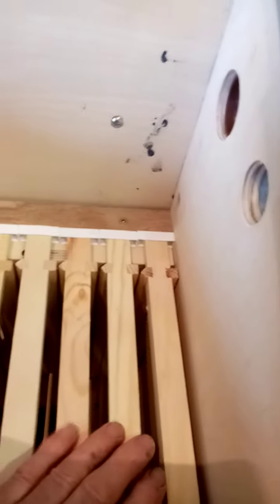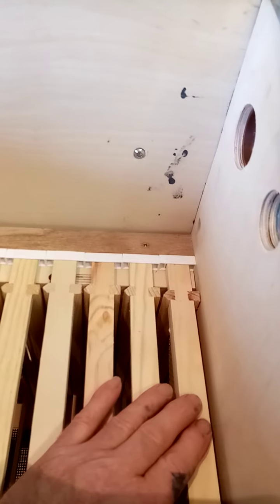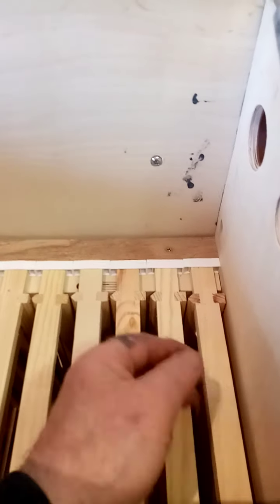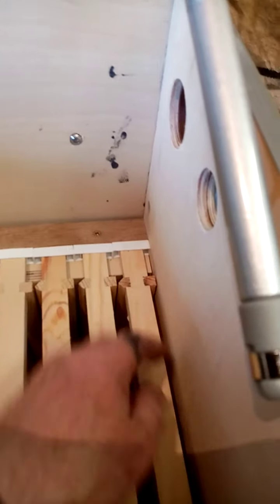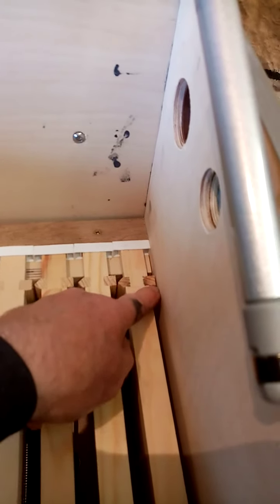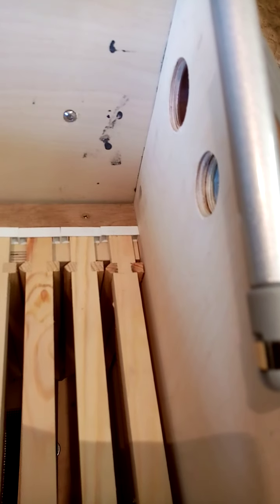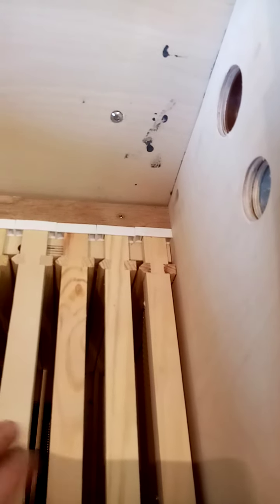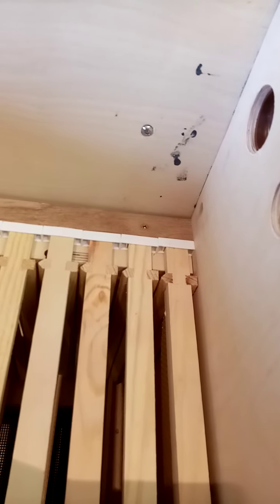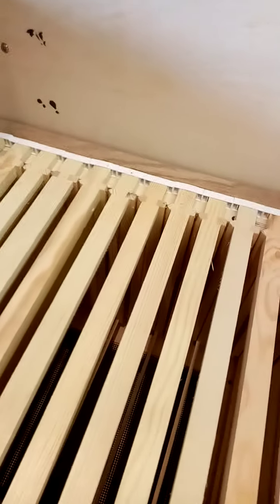Another thing to note is that although I've got this full of frames, this frame shouldn't really be touching the wall — it should be another four to four-and-a-half millimeters away from the wall to allow the bees to occupy it.